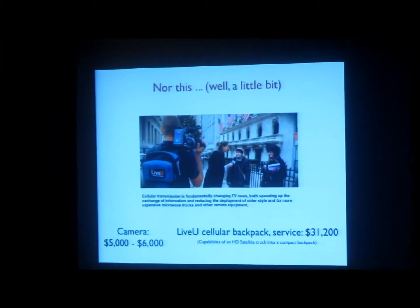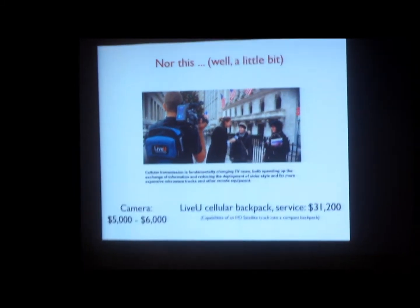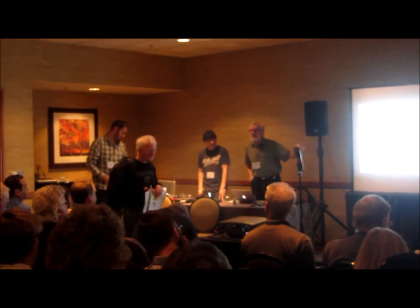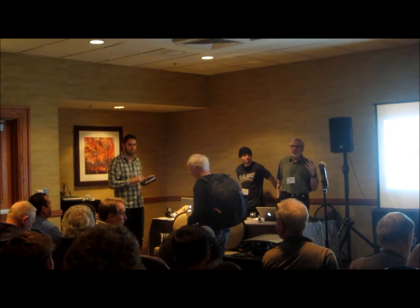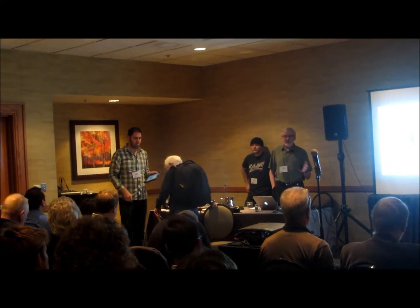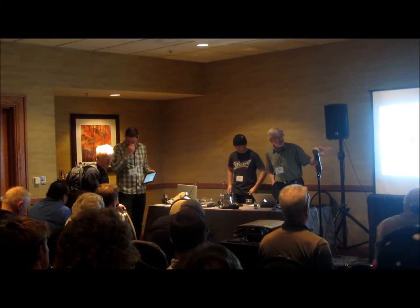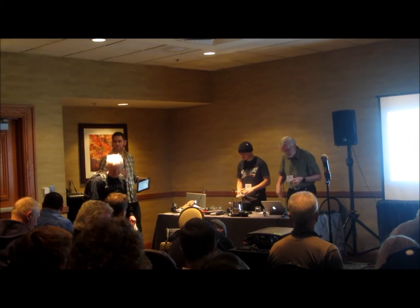At any rate, this is sort of one of the next steps. The price I had just put down here, which I grabbed from your website, was including the equipment as well as the service charge. There's a significant service charge in using something like this as a replacement to a satellite truck.